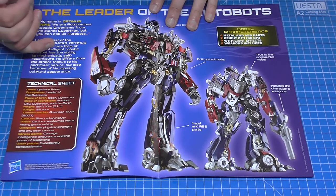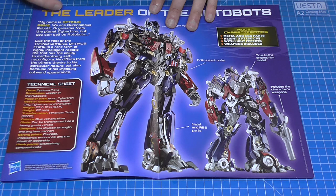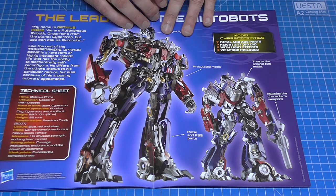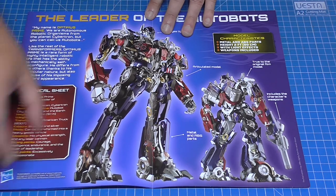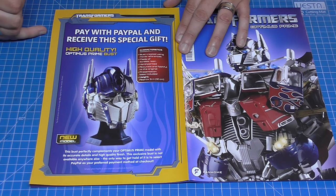The brochure tells you all about the build and all the specs you're going to want to know about — metal and ABS parts, articulated model, true to the original film, includes the character's weapons. The important technical details: it's a height of two foot, 60 centimeters, with light effects, and the weapons are included.